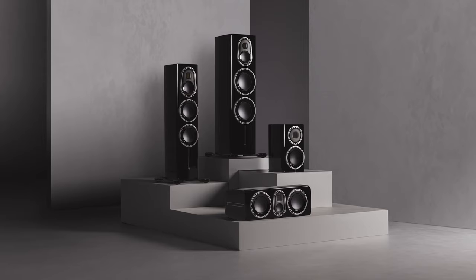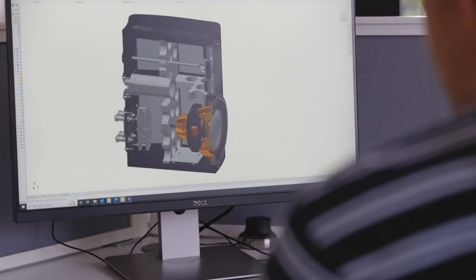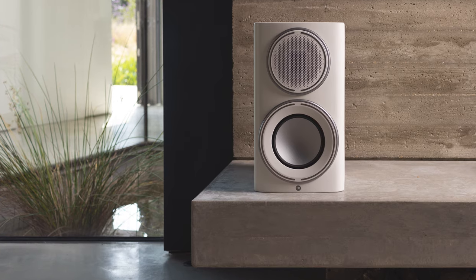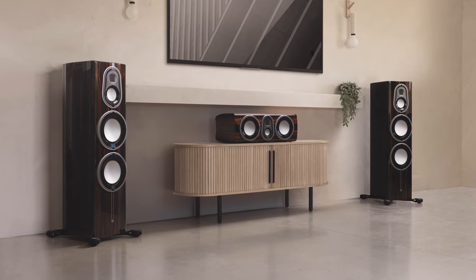We've spent a lot of time making sure that all the individual products in the range have a family signature — they sound the same and can be mixed and matched in any way to build bigger systems. We also look at how that matches with other product ranges, so whether that's Gold, Silver, or Bronze, there's an ability to use different products together.